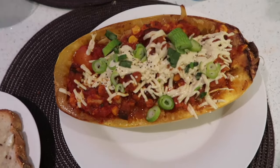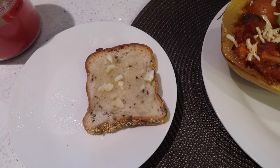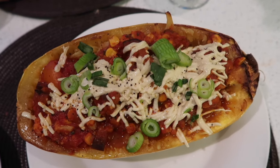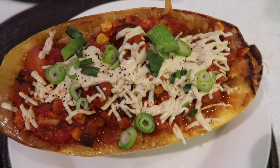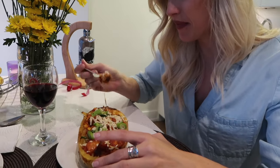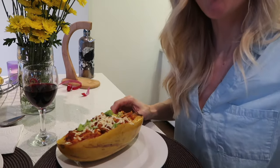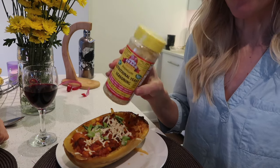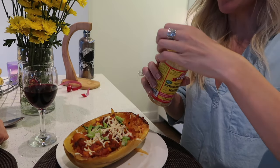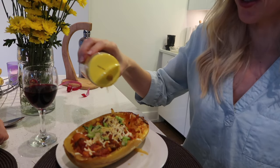Here is the final product — it looks pretty amazing. We have our gluten-free vegan garlic bread and the spaghetti squash with melted cheese, topped with a few onions. If you like a Parmesan flavor, you can use the nutritional yeast to sprinkle it on top, and it tastes exactly like Parmesan cheese — except it's not Parmesan cheese.